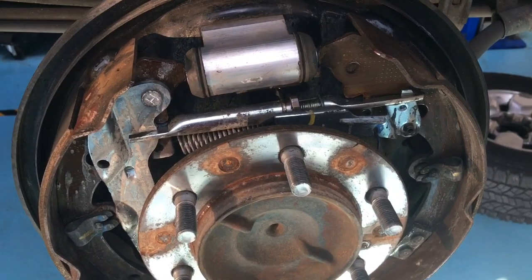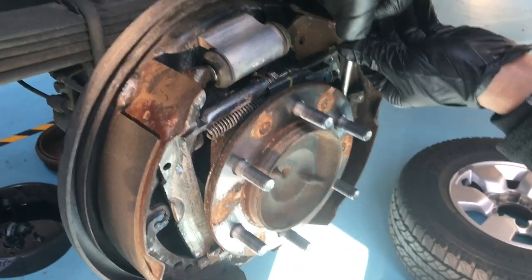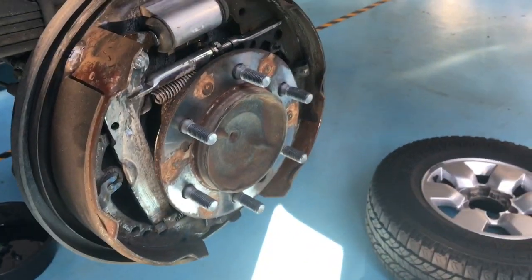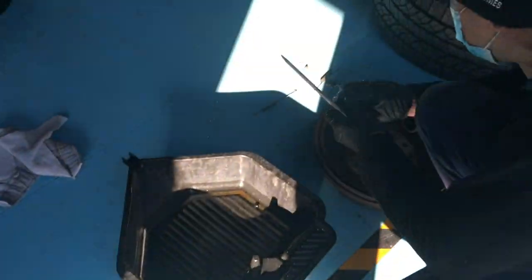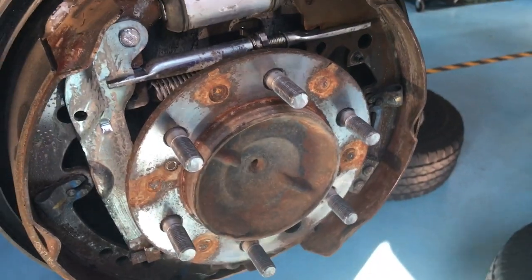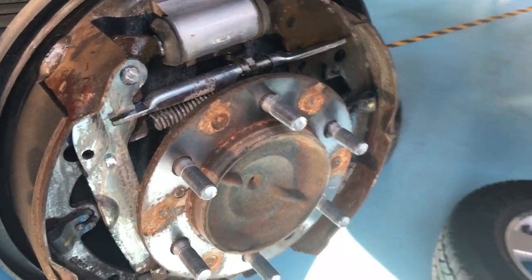That's how you would remove it. Let's have a look at the other side and see what's going on there. For those of you that stuck around — action city! We're going to see how fast this goes. That's the adjuster and adjusting spring off; the bottom spring's already been removed.